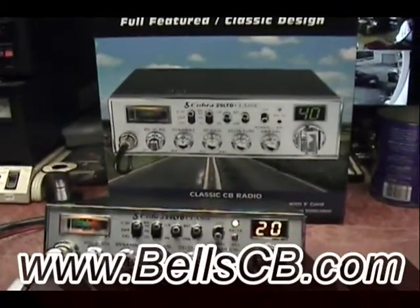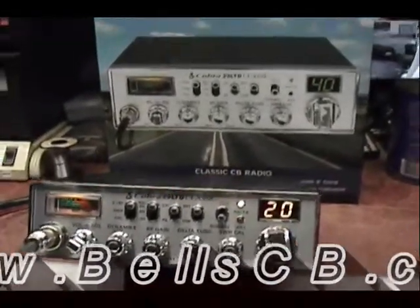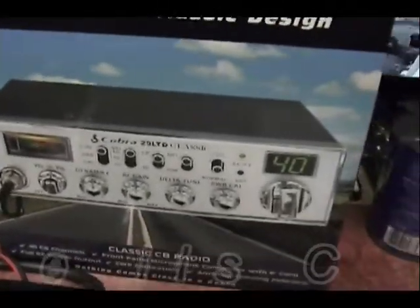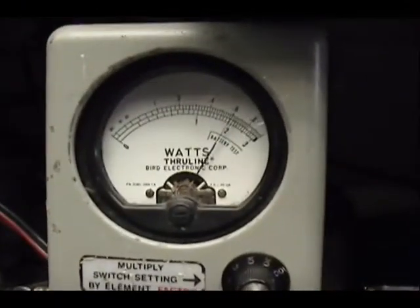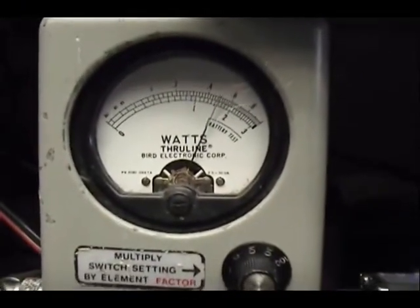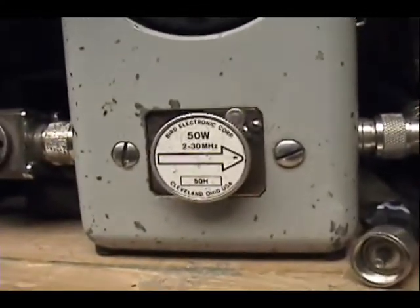Hello and welcome to Bell CB. Today we're looking at the Cobra 29 LTD Classic. We'll put a MOSFET final in here and a receive mod. So over here we're looking at a 5-watt carrier. On this watt meter we got a 50-watt slug.